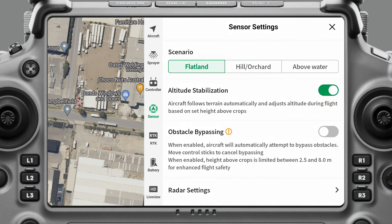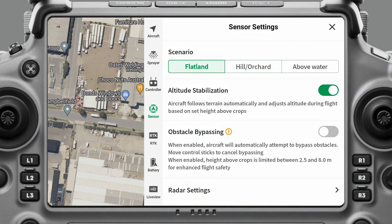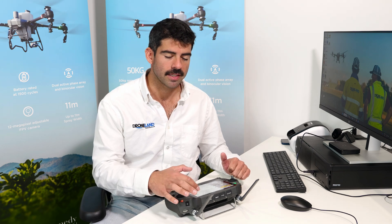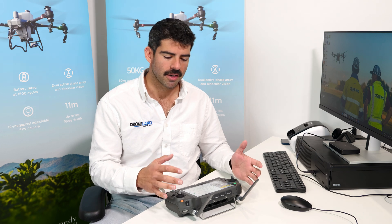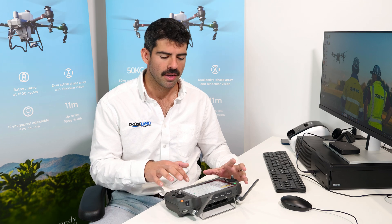Looking at the settings here: altitude stabilization is essentially terrain following, and you can turn that on or off depending on your needs — I usually have it on. You can also turn obstacle bypassing on or off. With obstacle avoidance sensors, it will brake; if obstacle bypassing is on, it will attempt to maneuver around an obstacle. Some people prefer it to just brake so they can maneuver manually. If I'm on an automated mission with all obstacles mapped, I usually operate with this off. But if I'm doing a fruit tree mission with unmapped obstacles, I'll turn it on — it works really well from my experience.